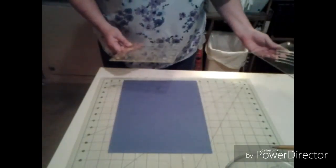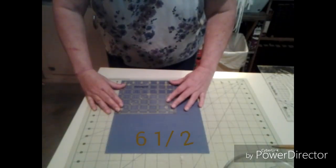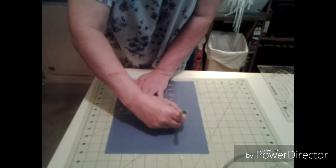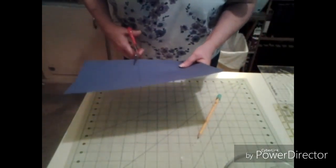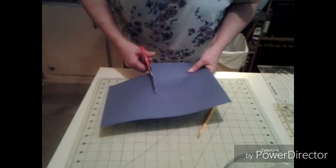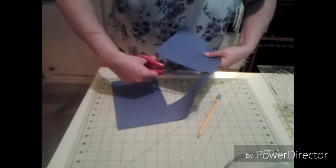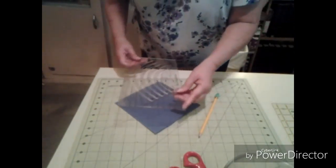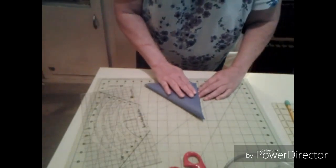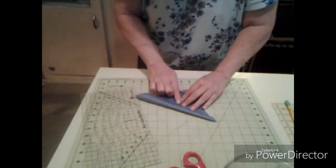I'm going to use these two rulers. This right here is a scallop ruler, so if you wanted to know what kind that one was. And of course everybody should know this one by now. So we're going to draw our line for that and now we're going to cut it out. I'm going to use my scallop ruler to make those little round things, so I'm going to fold this one in half this way so I know where the middle is on this.